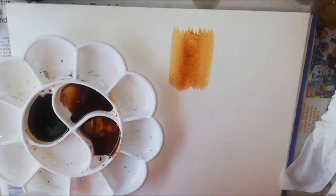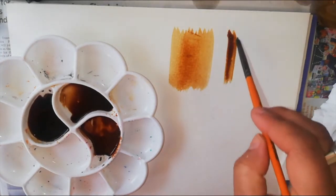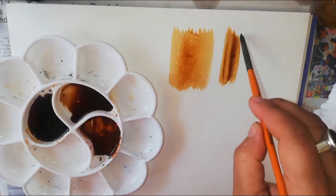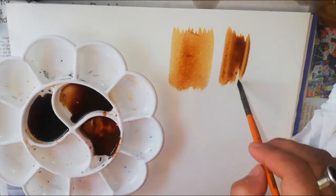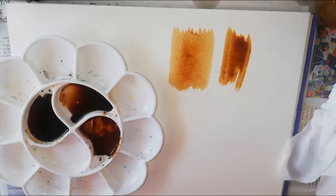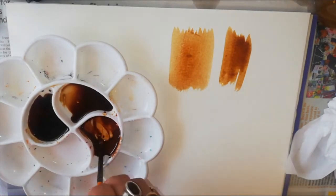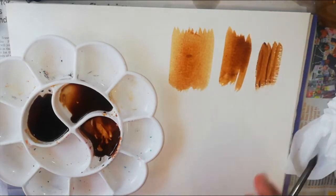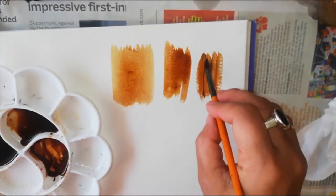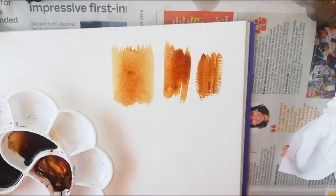Now I will take the second brush and the second shade. Look at this — you can see the difference of the shades. This one is darker than the first. Now we are going to use the third shade, which is the darkest of this stroke. The base is the darkest, the middle shade is less dark, and the lightest shade is lighter. The shades go from dark to light.